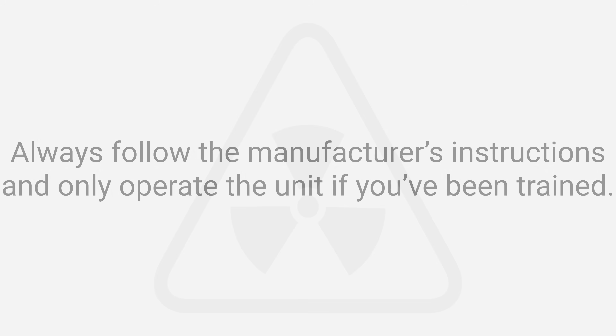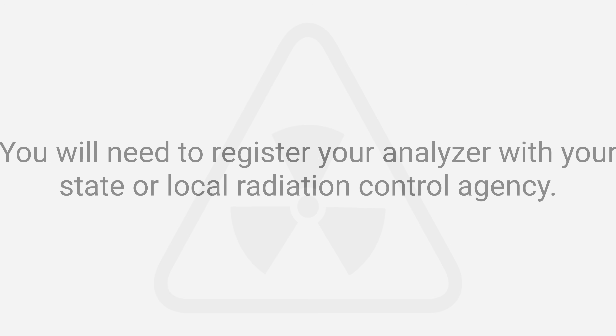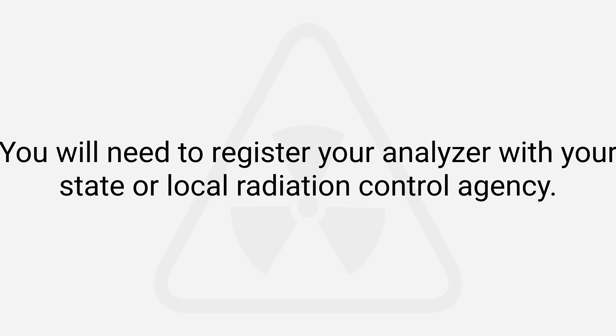Always follow the manufacturer's instructions and only operate the unit if you've been trained. Never point it at people, animals, or anything other than what you're testing. You will also need to register your analyzer with your state or local radiation control agency.